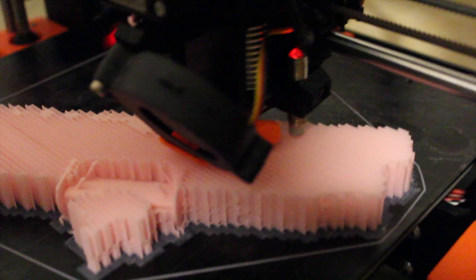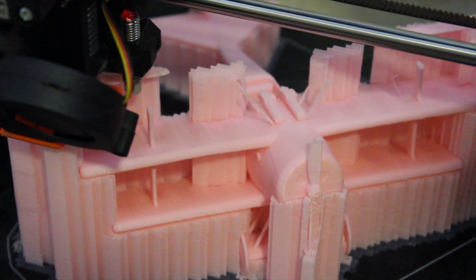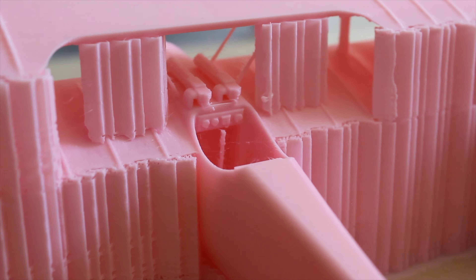It was around a 29-hour print, so it wasn't that long. And I had myself a beautiful pink plane.